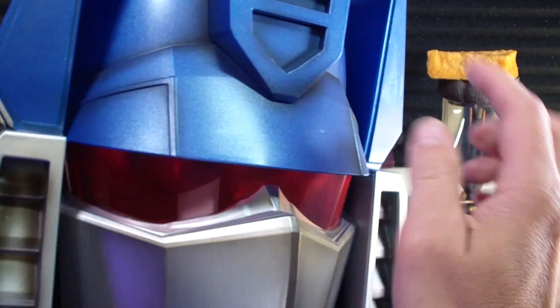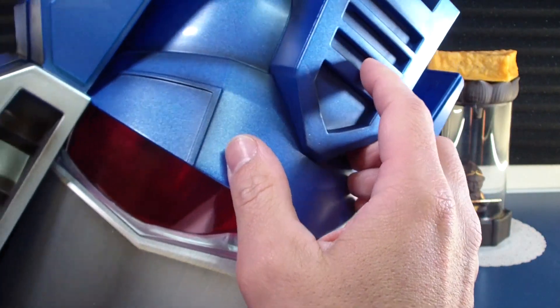There are some vents up top so your head doesn't get too sweaty.